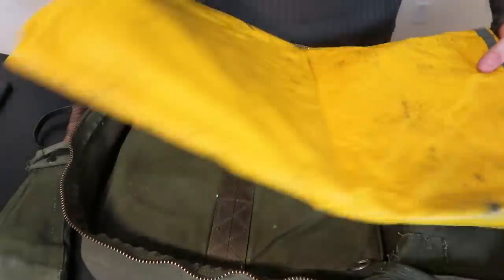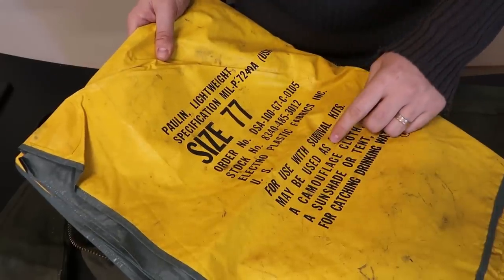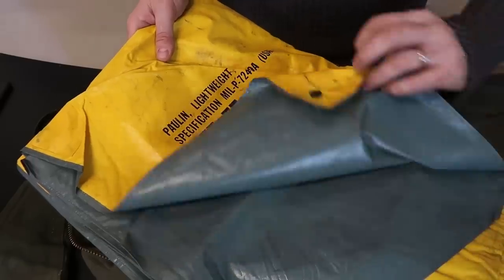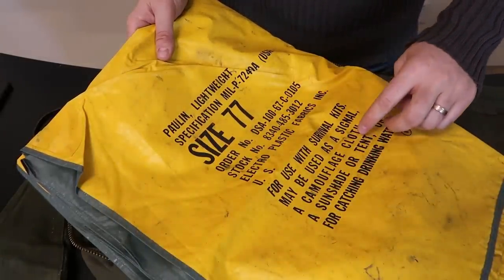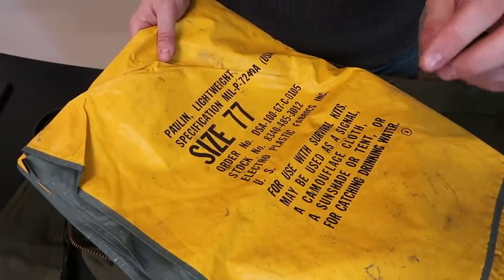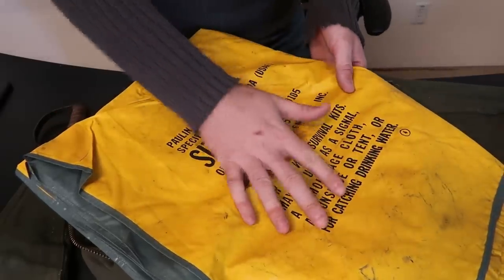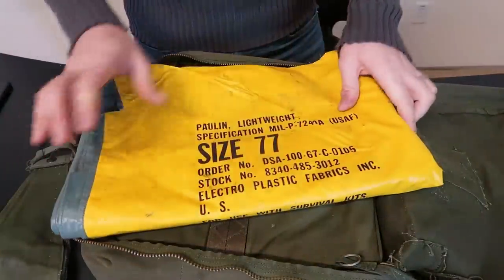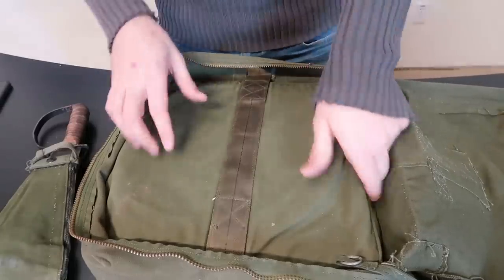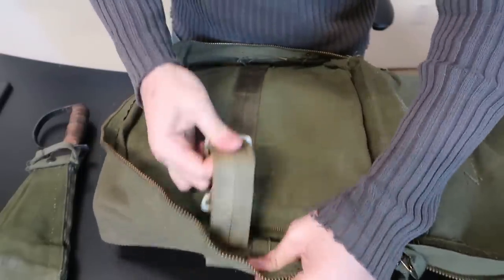Looks like we got a tarp. It explains how to use it — for use with survival kits, may be used as a signal because it's orange on one side. And if you flip it over, it's a camouflage cloth. You can put it on the ground — sun shade, tent, or for catching drinking water. Pretty much they covered everything a tarp would do.